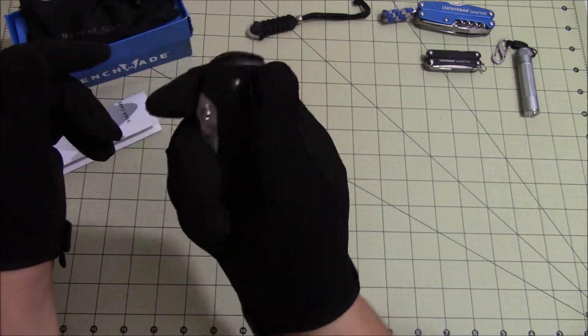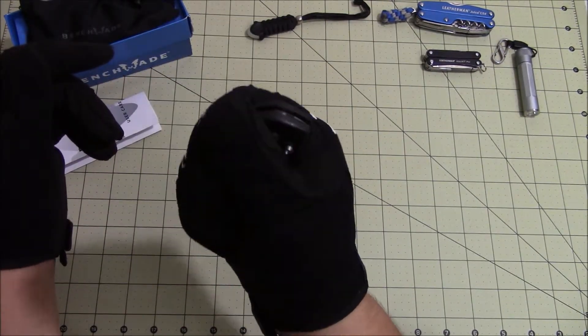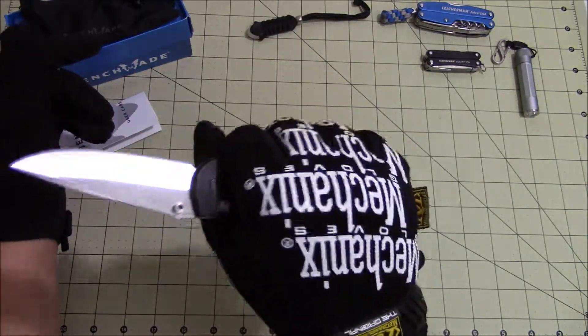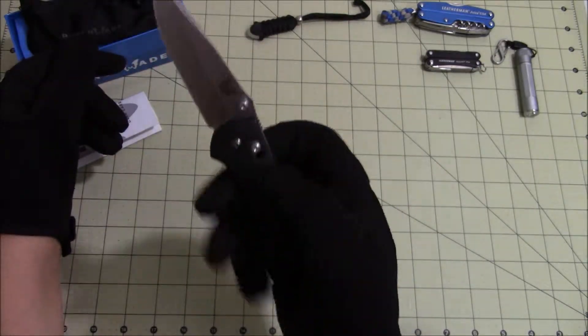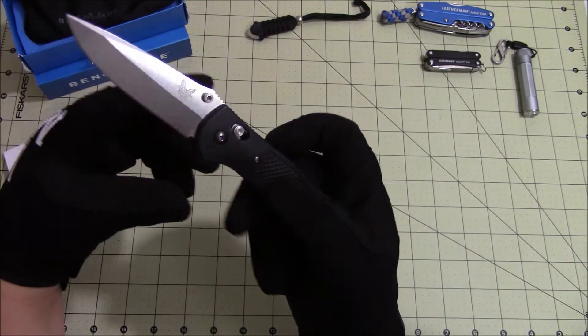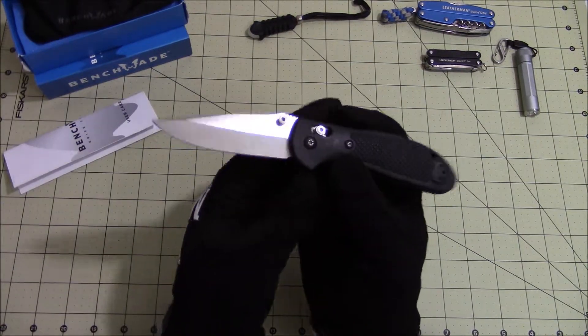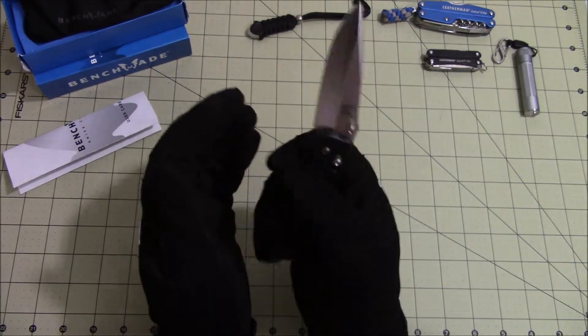The jimping is nice all around — it feels good in the hand. You get a good grip on this knife. I have extra large size hands, my glove size is extra large, so my hands are big, and this knife feels real good in my hands.